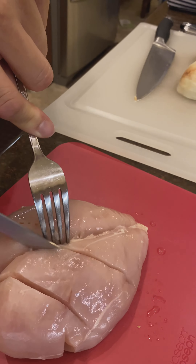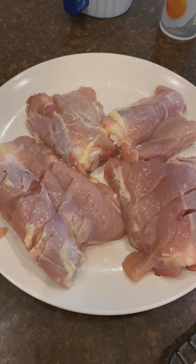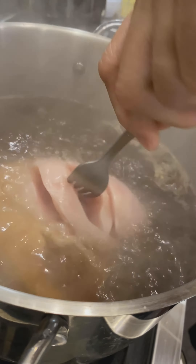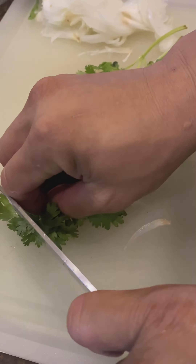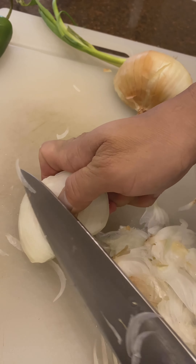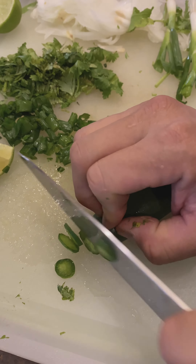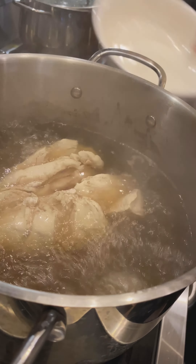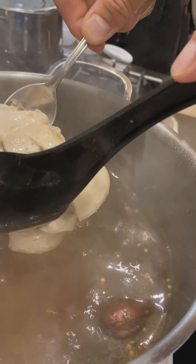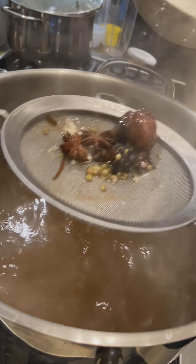Slice the chicken thin so that it cooks fast in the soup. You can use chicken breast or chicken thighs. Drop the chicken in and let it cook — depending on the amount, it can take 12 to 20 minutes. Then start slicing your vegetables: onion very thin, green onions, jalapenos. Once the chicken floats, it's done. Take it out and check it, and if needed put it back in a little longer. Scoop out any extra bits so you don't have crunchy soup.